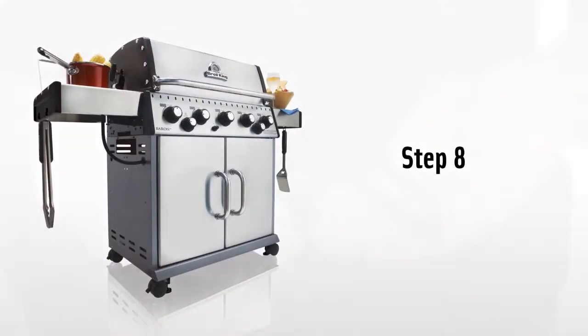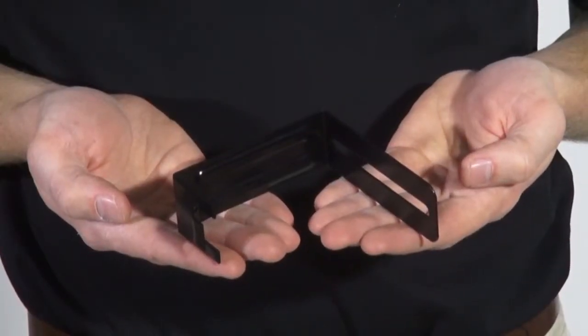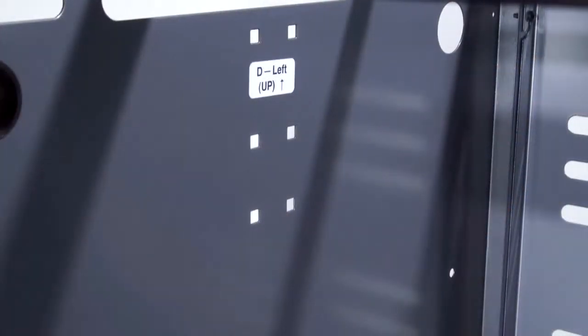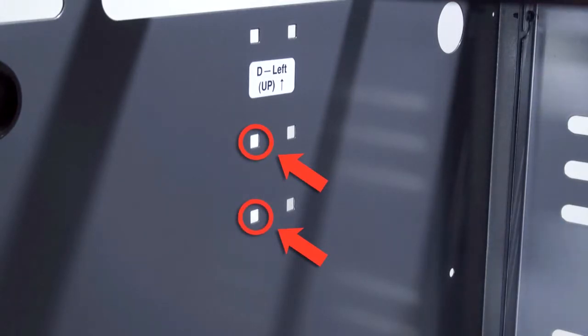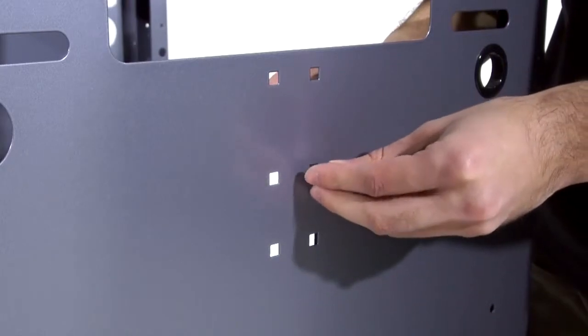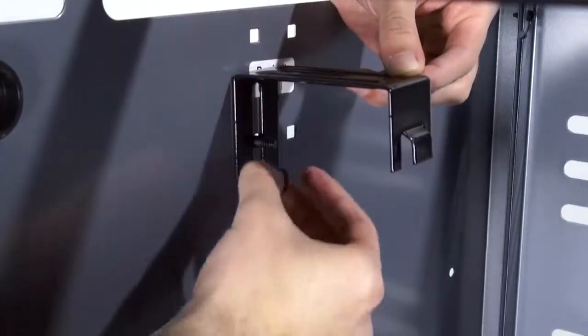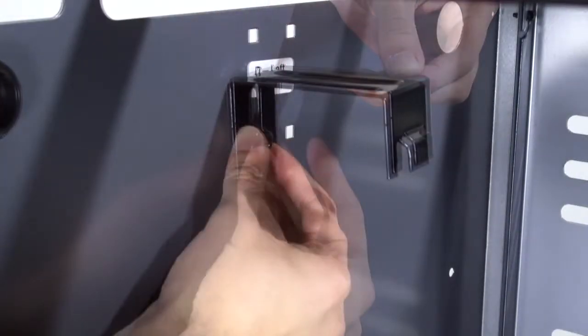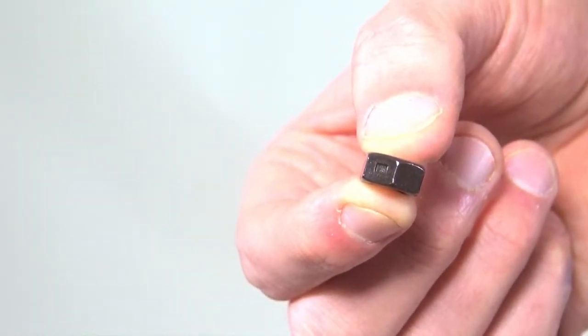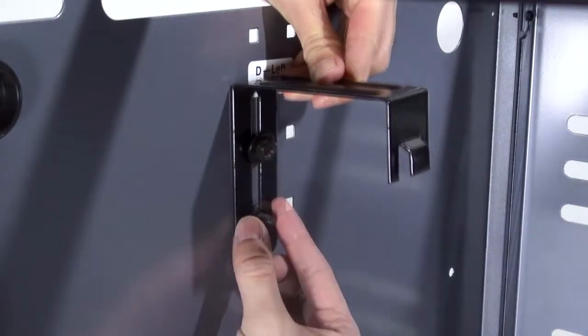Step 8. Install the tank retainer bracket on the left hand side panel. There are six square openings on the side panel. Mount the bracket by putting the carriage bolt through the middle and lower opening on the forward opening. Place the bracket over the carriage bolt, then the washer, and secure it with the hex nut. Note the square stamped into the hex nut — this is locking hardware for the tank retainer bracket.